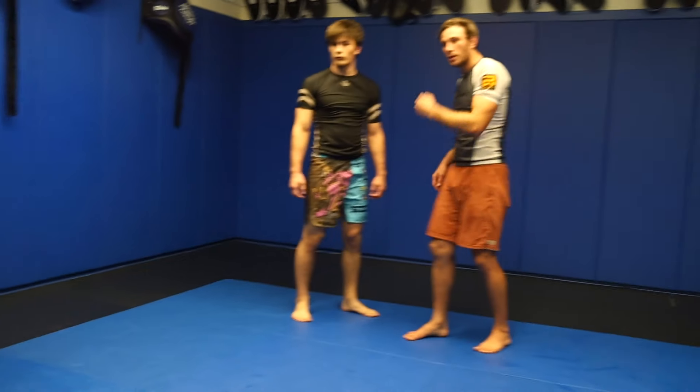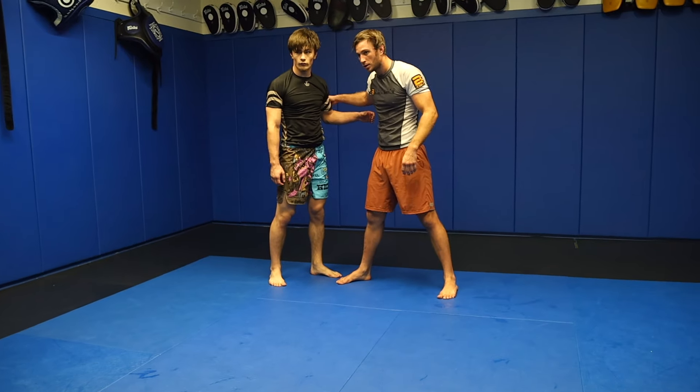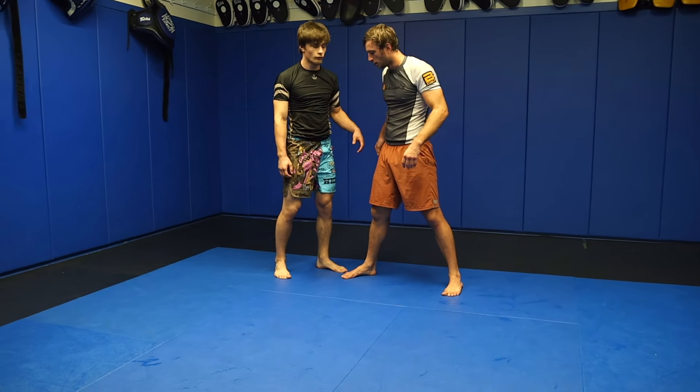As he's standing — yeah, as he's coming forward. Right away. So don't wait and then try to cut back. Right off the single leg, basically.